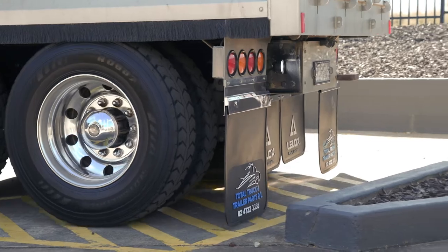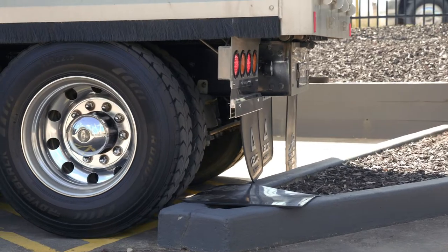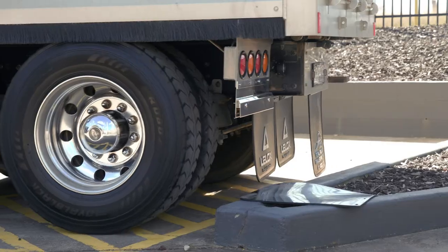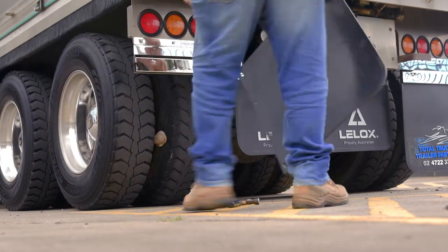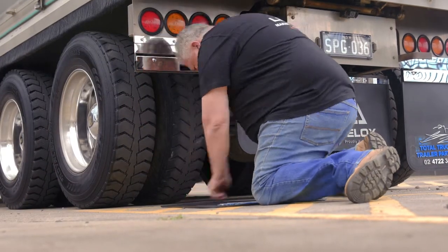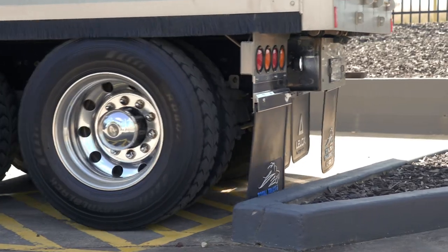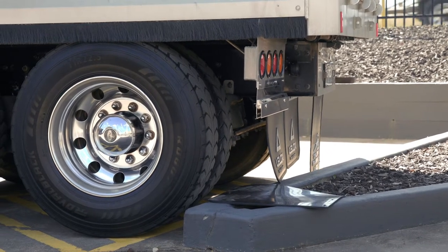The use of a quick-release mudflap clamp will solve all these issues by allowing the release of the mudflap from the mudguard without any damage to the mudguard or your truck. When using a quick-release mudflap clamp and the mudflap comes into contact with an obstacle or tire, the mudflap will pull through and release from the clamp, preventing any damage to the mudguard and chassis pipes connecting the mudguard to the truck.